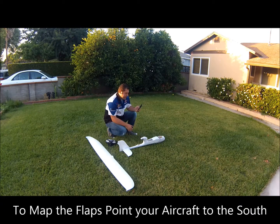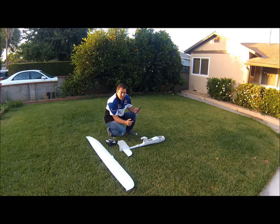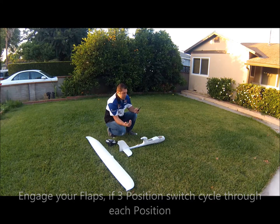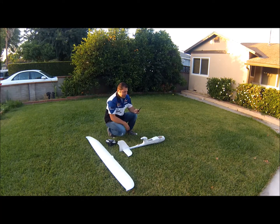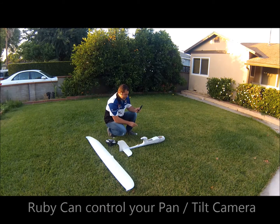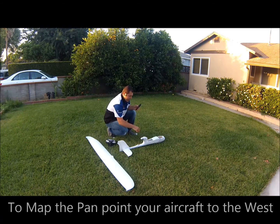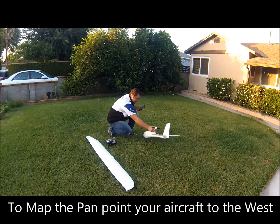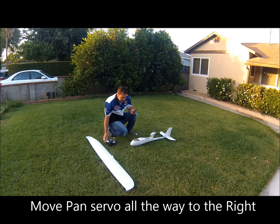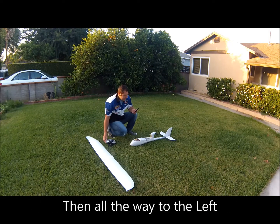Next, if your aircraft has flaps, point your aircraft to the south and engage your flaps to mid position or full position if you have it on a three-position switch, or simply engage it on or off. In my case, I'm not running flaps at this time, but I am running a pan and tilt camera — I don't have it on the aircraft now, but I've got servos for it. For the pan, point the aircraft to the west and move the pan all the way to the right, then all the way to the left, then back to center.